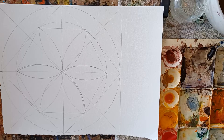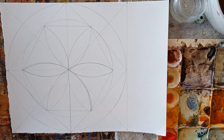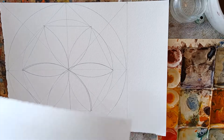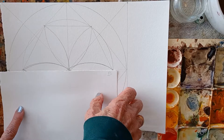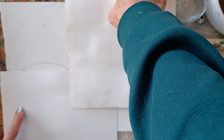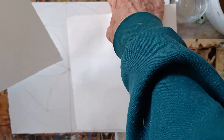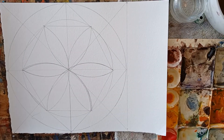I did this the other day as a simpler kind of mandala that could also be used to do your four different color harmonies — a monochromatic, a complementary, etc. I've been through this on another video.